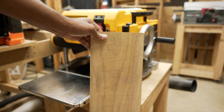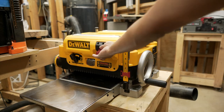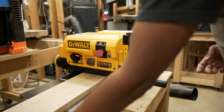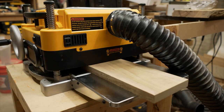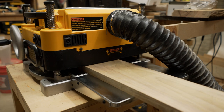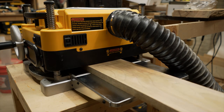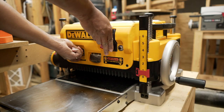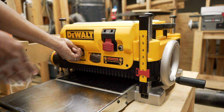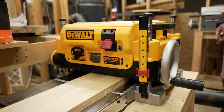Time to do a test. I took a jointed board and marked some pencil lines on it — on one side I passed with the slower finish setting and on the other with the faster setting. The dust performance seems really outstanding on this one; it's a day-and-night difference compared to my WEN planer. Note: you're supposed to change the speed only when the motor is running, so I quickly changed the speed and then turned it off.